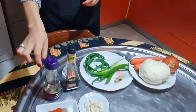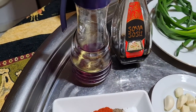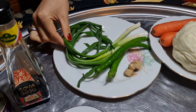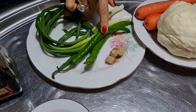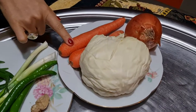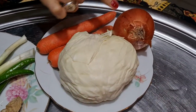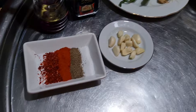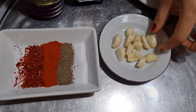For this recipe what we are going to need is three tablespoons of vegetable oil, two tablespoons of soya sauce, two pieces of green onion, two pieces of spicy green pepper, two pieces of carrot, one small piece of ginger, one small cabbage, and one onion.